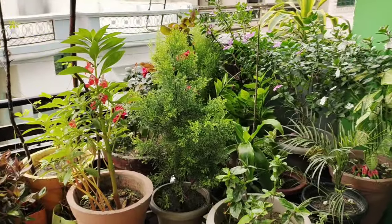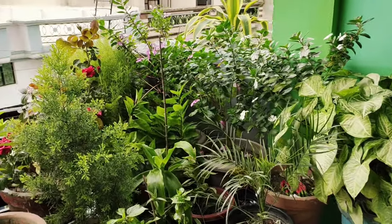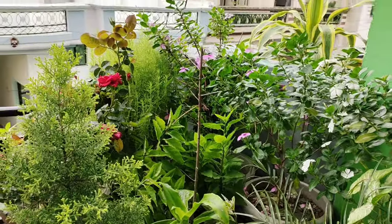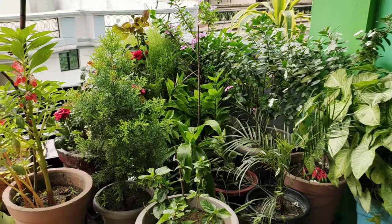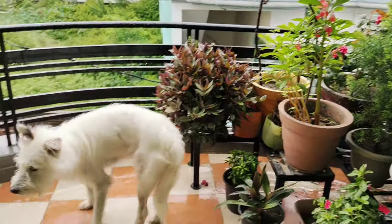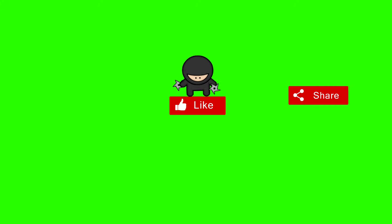So guys, this is my small balcony garden. I hope you like this garden. If you like this little garden, please like this video, share it, and subscribe to the channel. I will see you in the next vlog. Bye-bye, take care!